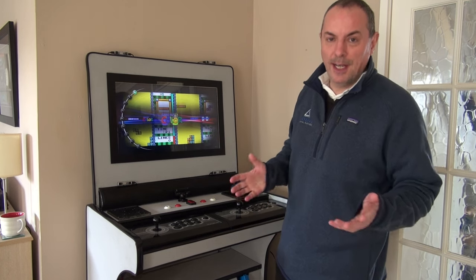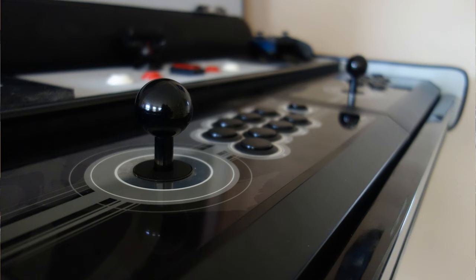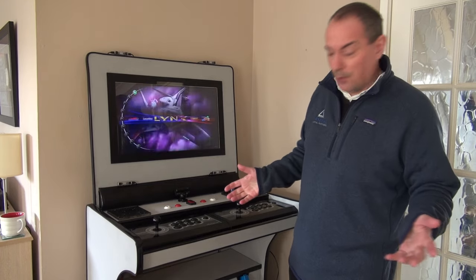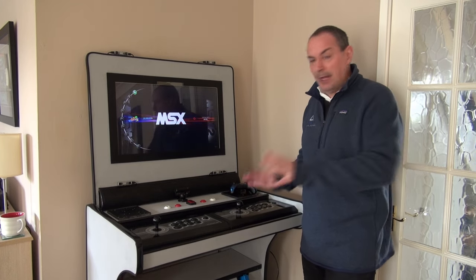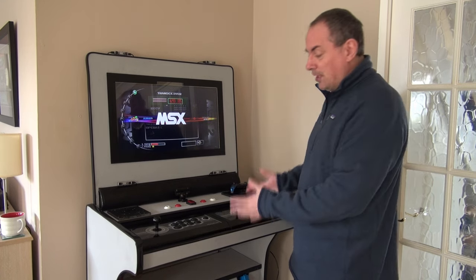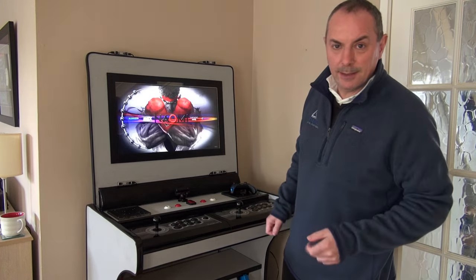Building your own arcade cabinet is a really enjoyable experience and you can build it to your own specifications. This one has twin joysticks, dual light guns, a PS3, a PS4 built in, and a PC — the whole shebang. I've been asked quite a few times in comments if I've got plans on how to make one like this, so in this video I'll give you detailed instructions on how you can make one just like this.